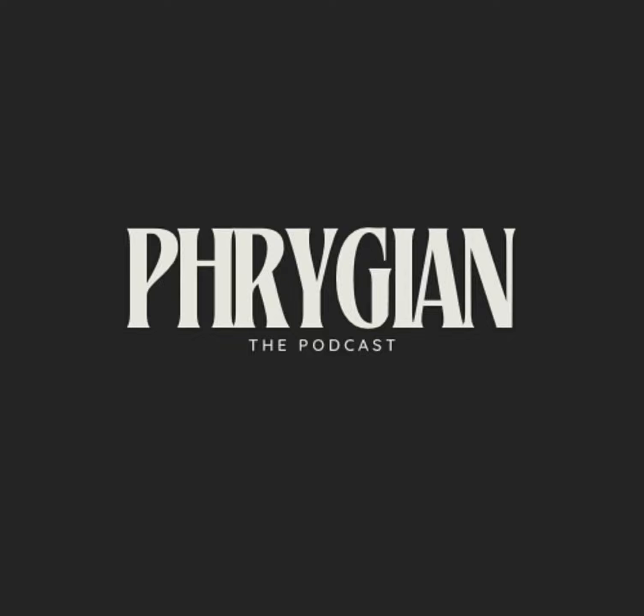Welcome everybody to the first episode of Phrygian: The Podcast. My name is Miles, and I am joined with my two other hosts. Hi, my name is Marley. My name is Liz. And today we're going to be doing just a sort of introduction little podcast, because you gotta get to know us if you're gonna start listening to us yap about music, right? Who is Phrygian? What is Phrygian?